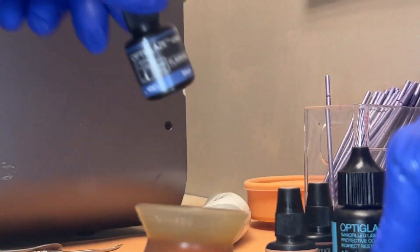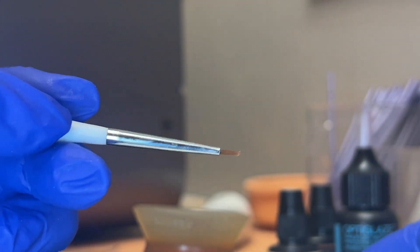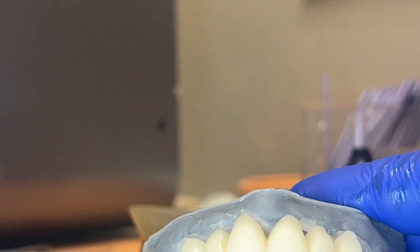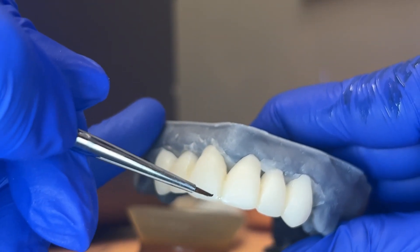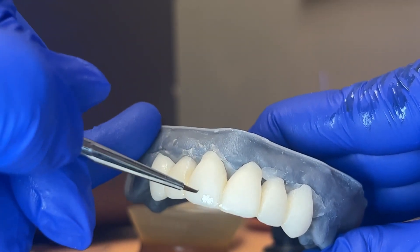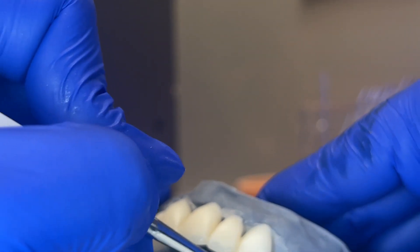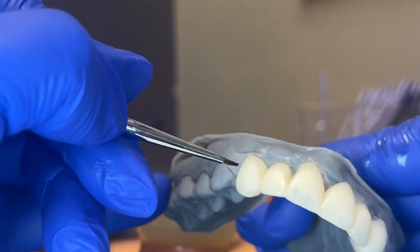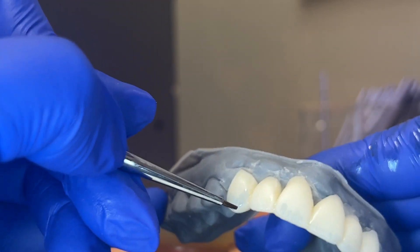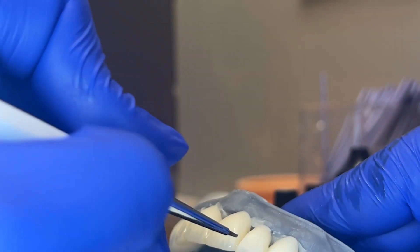Then I'm going to move to some blue on the incisal edges — this is where I use my thinnest brush. You can always go extra. I like to do gray on the incisal edges but then blue on the vertical embrasure areas. Everyone's different — do what you like, do what works for you.